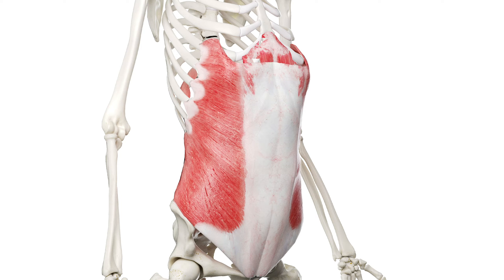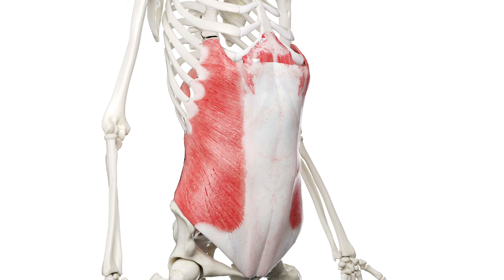Your external obliques are above the rectus muscle. They are also lateral abdominal muscles — they wrap around your sides and come down like you would put your hands in your pockets. These muscles run on top of the rectus, so our lateral abdominal muscles help to encase the rectus muscle up the front.